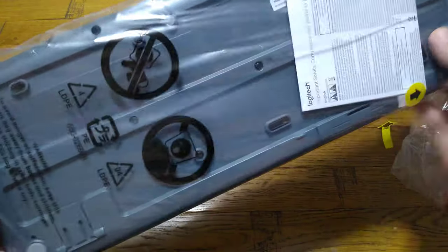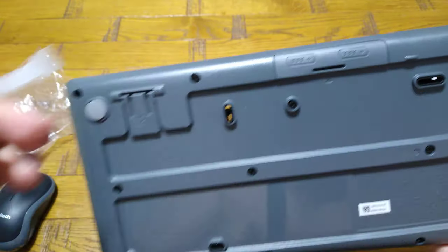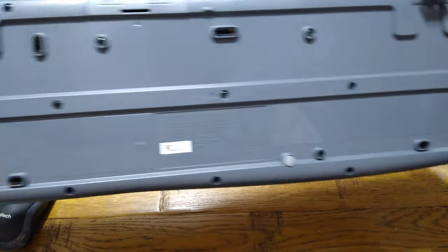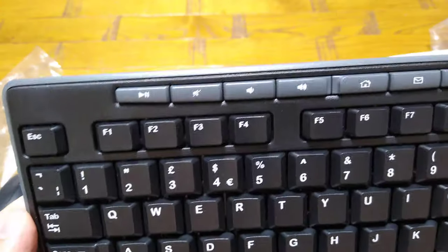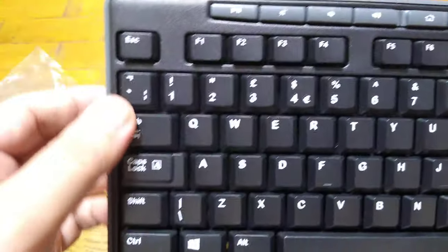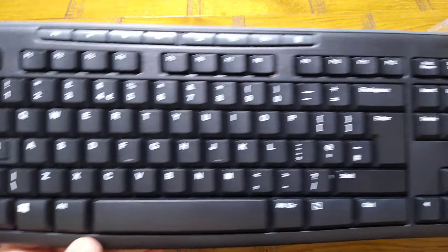Here is the actual keyboard with the warranty paper. Let me open it up. You pull the tab to activate the AA batteries. There's also the stand to adjust the height when placed on a table or desk. The on/off button is on top, as I mentioned. It has media keys — music, volume, on/off — and the rest are standard keys with a number block and a caps lock indicator light.